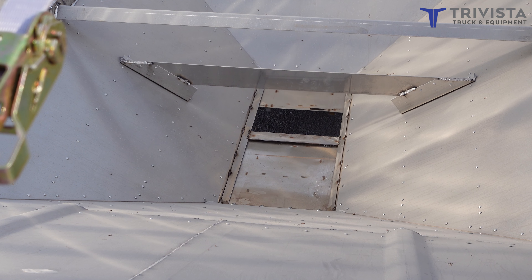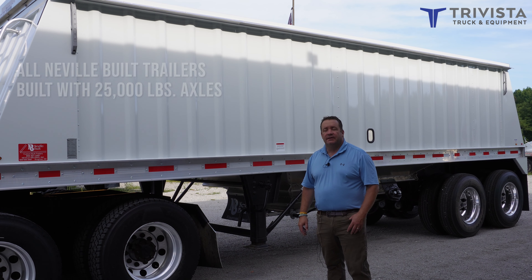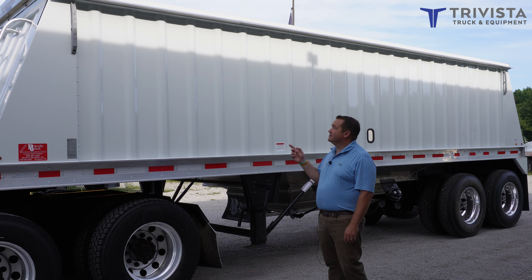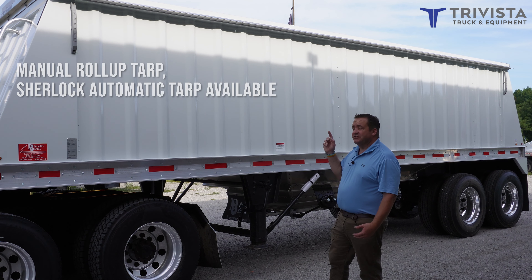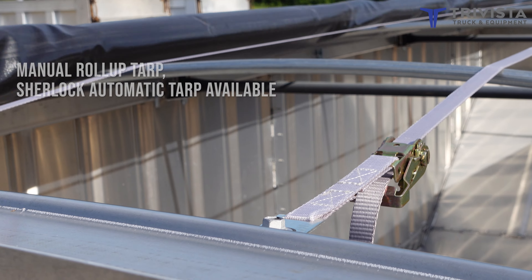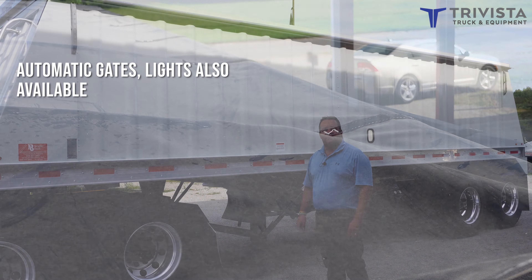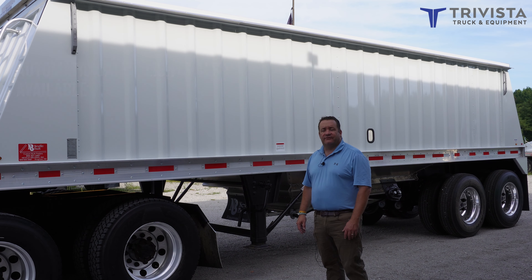As with all Neville trailers, these are built with 25,000 pound axles instead of 20,000. This particular trailer has a manual roll-up tarp. We can also get them with the Sherlock automatic tarps, as well as automatic gates, lights, and all the other features that Sherlock puts on the trailers.